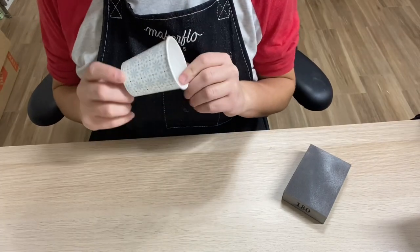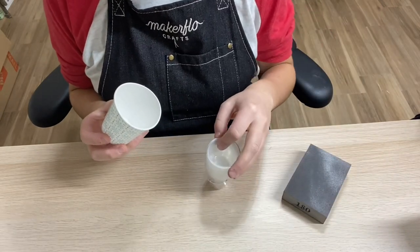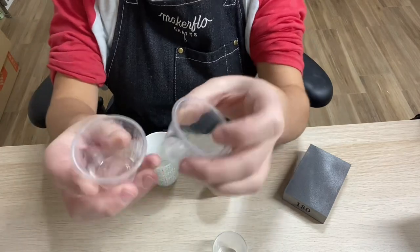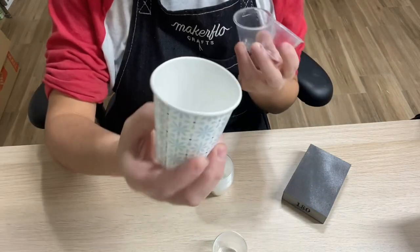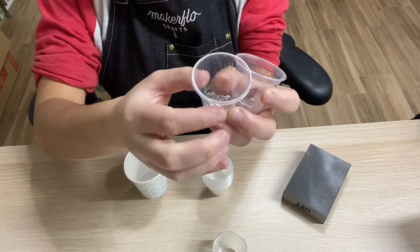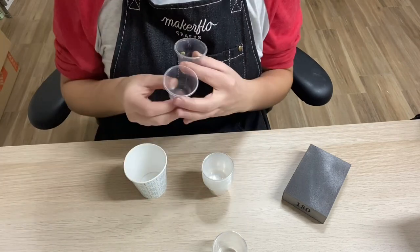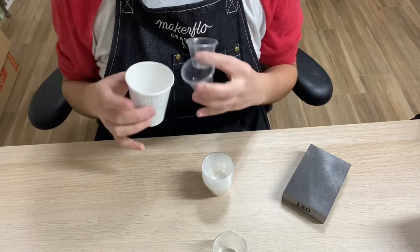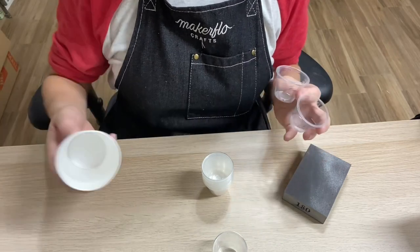I almost forgot to mention paper or Dixie cups. If I'm using big batches of epoxy, I'll use two separate cups for Part A and Part B and then dump both into a three-ounce or five-ounce Dixie cup. If I need more epoxy I'll just use a bigger cup. You can also use silicone cups — I know they work great for a lot of people. I don't personally like them, but they are a solid option.